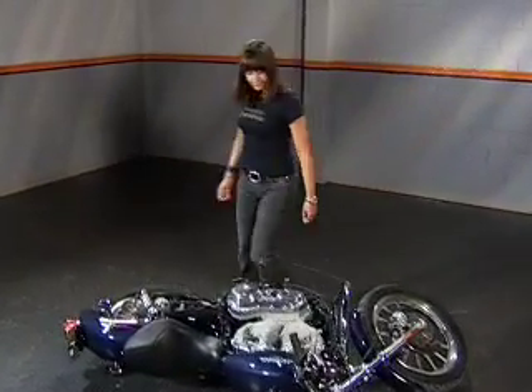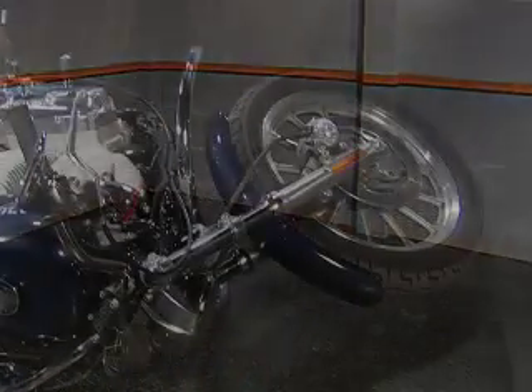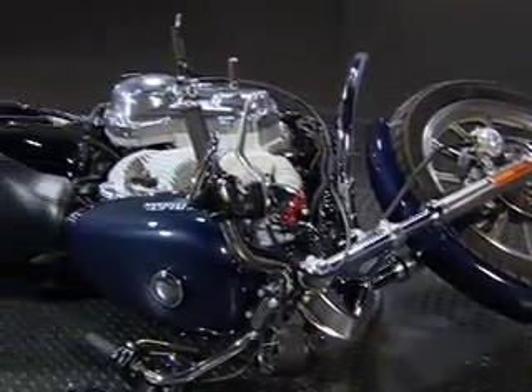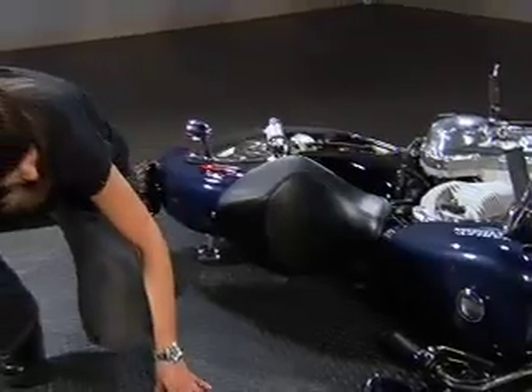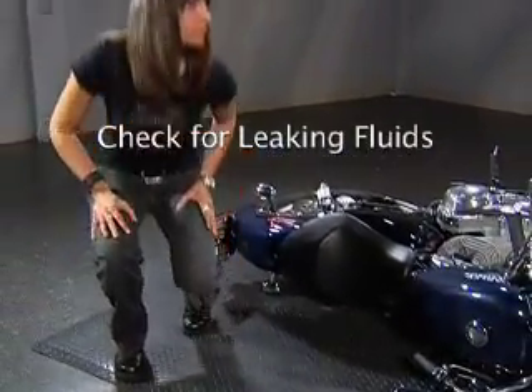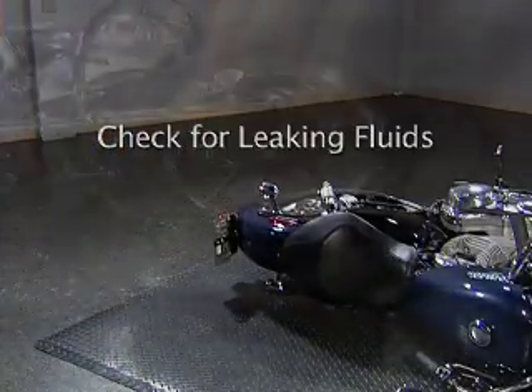The first thing to do when this happens is to look around. Is there somebody else who can help? Even if you can do it yourself, two lifters are always safer than one. Before you do a solo lift, perform a couple of quick steps. Check for leaking fluids — if you see any, don't lift. Call an emergency contact for road service.